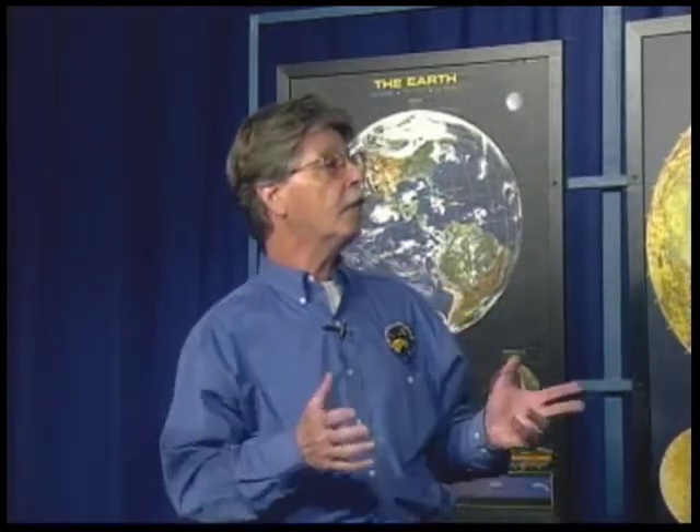Our program for this month is about solar observing, and with me here in the studio is Ken Anderson. Welcome back to the show again. We're going to talk to our viewers about solar observing — equipment, safety, and things that you can see. And we're going to start off with safe observing. Our parents and teachers always told us never look at the sun, but we're telling them the opposite. So how can we do that safely, Ken?